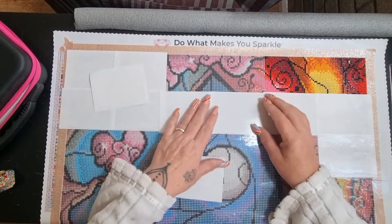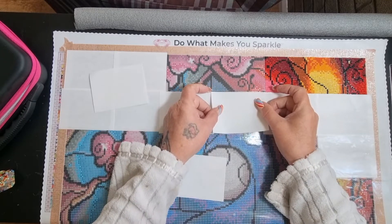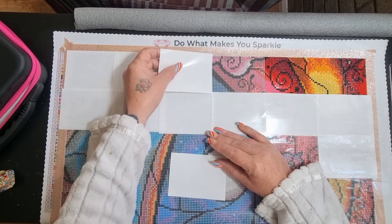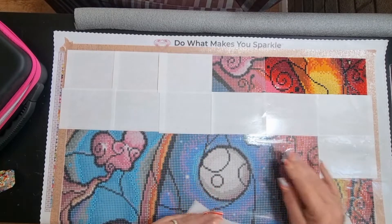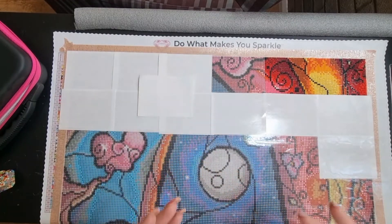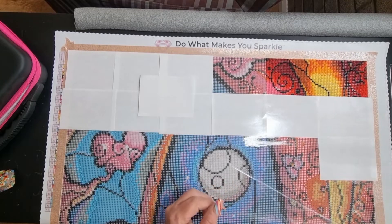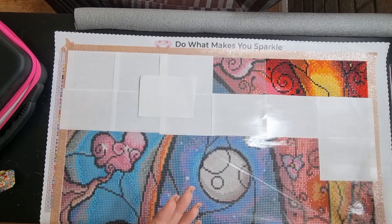I just wanted to go through that today because I've been asked this question before. As you can see, I have just started this canvas — it won the vote for my next round whip and I'm super excited because I love Mandy Manzano's artwork. Some I love more than others, but this one means quite a lot to me. I've also got one new Mandy Manzano canvas and one older one coming in because they mean something and I love her style.